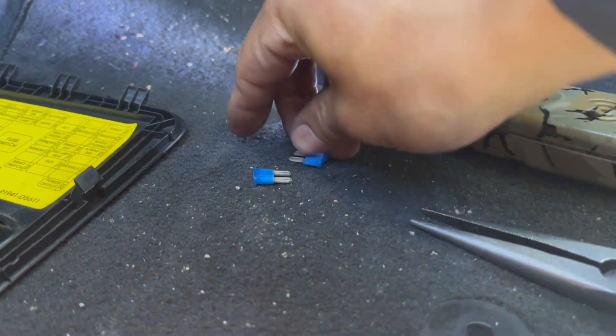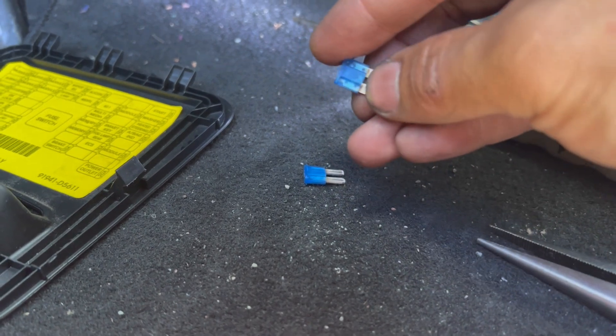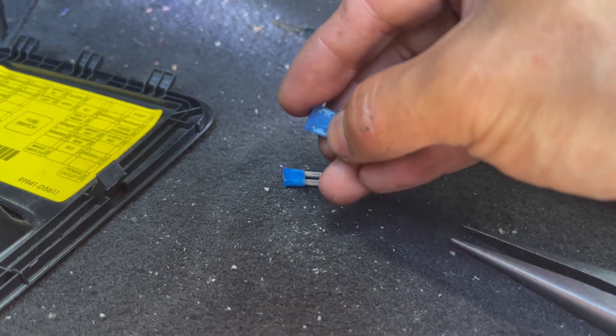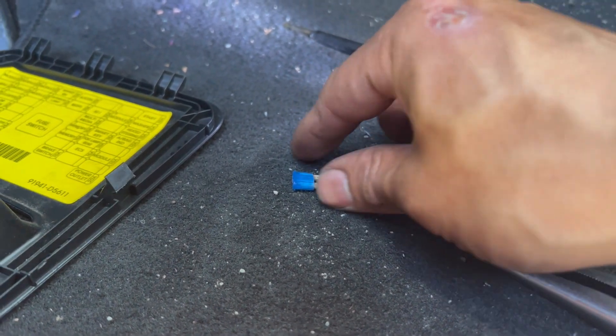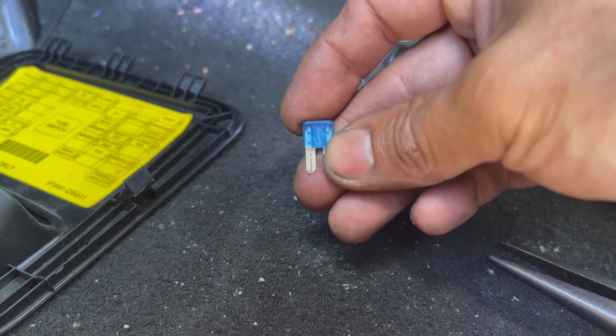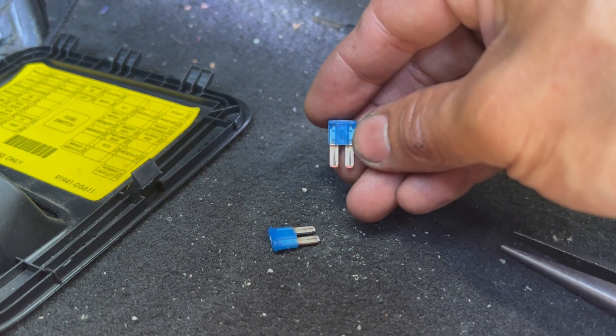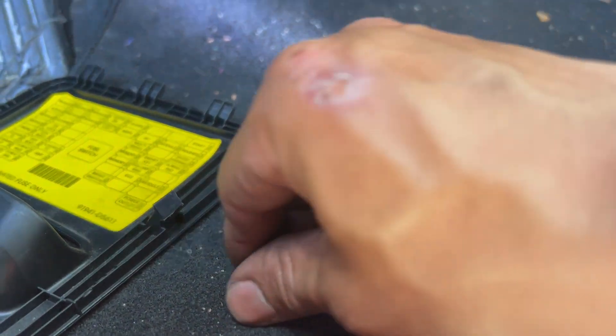Here's the old fuse and you can see the middle is blown right here. This is my new fuse I took from the engine bay fuse box — you can see how it goes completely through on this one, while the old one is blown right here in the middle. Now I'm going to put the new one back in.